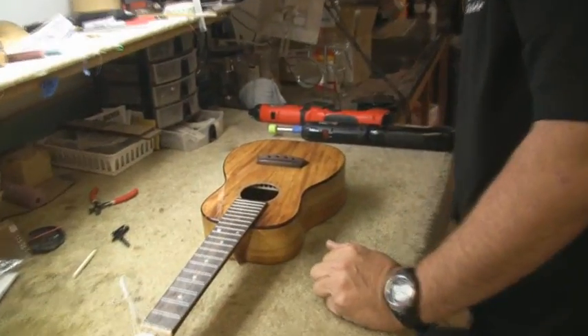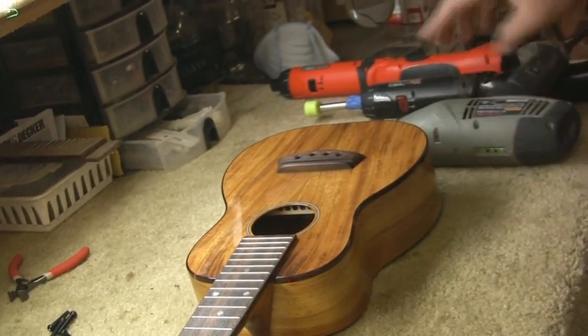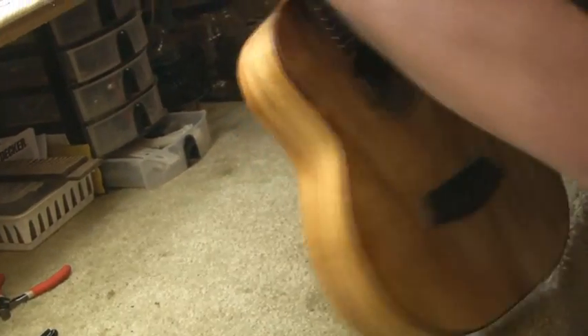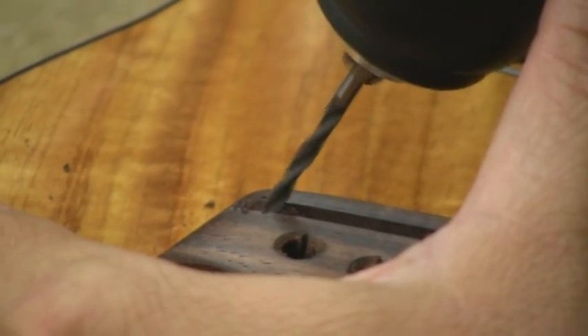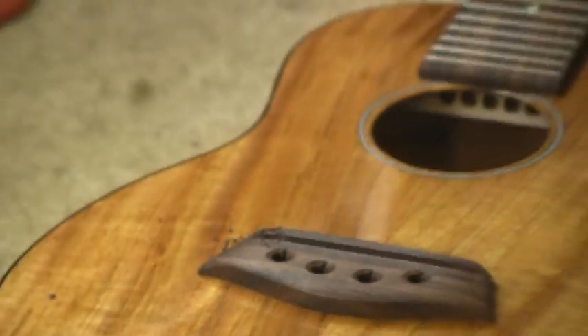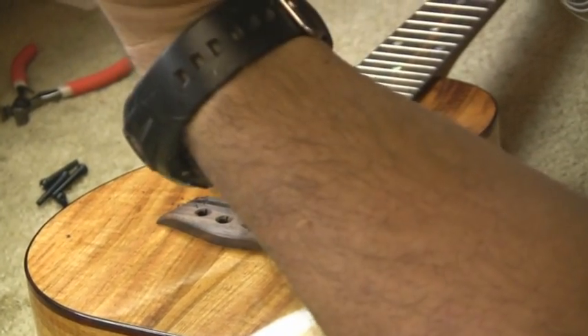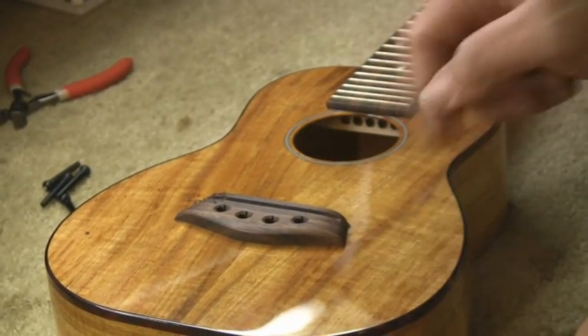From here we'll go ahead and prepare to install the ribbon. We're going to need to drill a hole in the bridge that will allow access for the ribbon to come from the inside of the body out to under the saddle. I'll use a one-eighth inch brad point drill bit and drill right into the bridge. Notice I held the drill at a slight angle, because we don't want the ribbon to come up and bend at ninety degrees — we want to soften that transition as it comes through the bridge and then under the saddle.